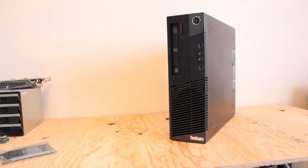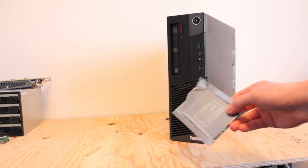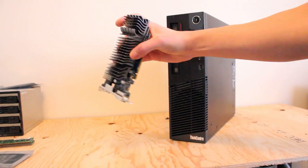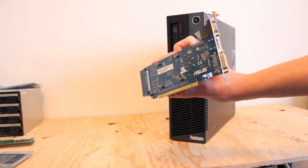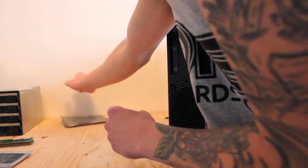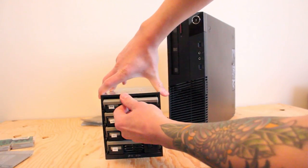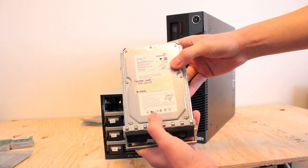Today I'm upgrading a Lenovo ThinkCenter M93P small form factor desktop tower. I'm upgrading to a 128GB Toshiba solid-state drive, 8GB of RAM, a 1GB DDR3 — pretty much the equivalent of a NVIDIA GeForce 210 low-profile graphics card. I'll also pull out one of these hard drives, which is a 200GB Seagate Barracuda hard drive.